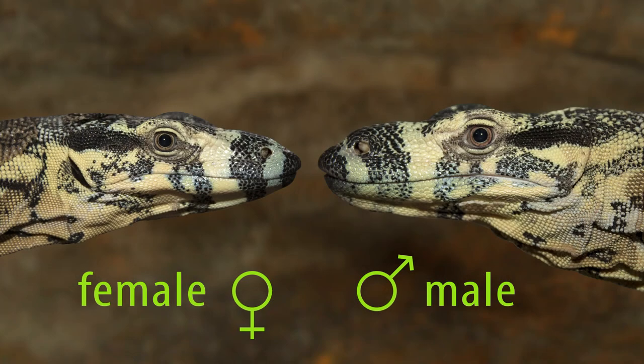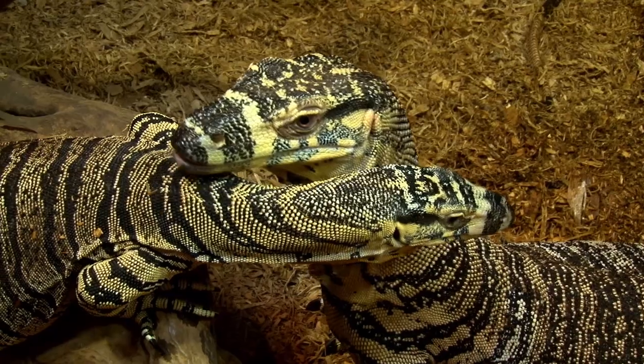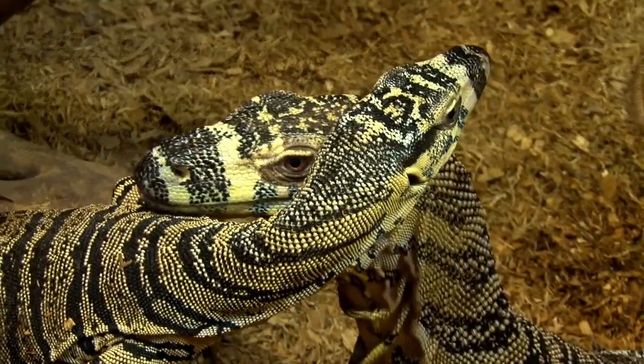In the previous video we explored different ways to sex monitors, so you can be sure you have a pair before you try to breed them. In this video I'll be covering the next steps, namely the husbandry changes you'll need to consider if you're planning to keep a breeding pair of monitors.